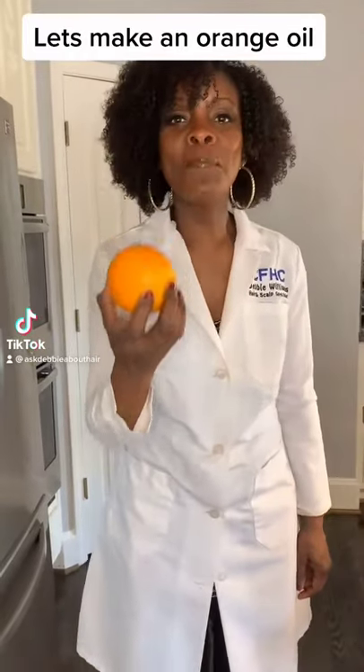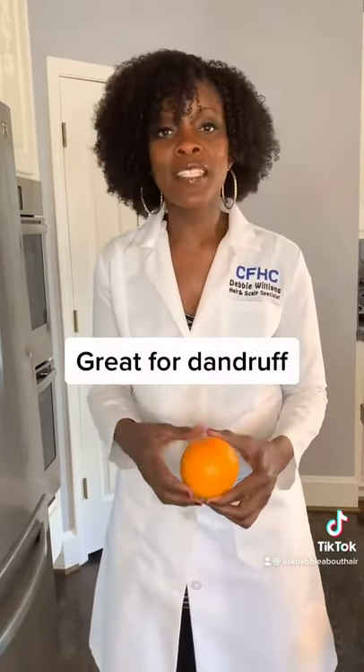Do you want to see me take this orange and make it into an amazing natural hair oil? Orange oil is amazing for the hair. It has vitamin C and collagen. It can grow the hair. It is amazing for dandruff and an irritated scalp.